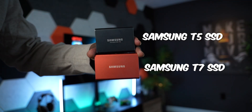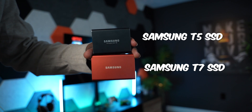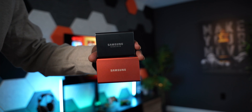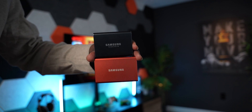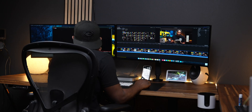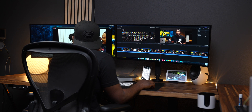Another one I use is the Samsung T5 or T7, which I sometimes use to edit videos from — they're fast enough to handle 4K video editing. To be honest, both of those drives — the Samsung T5, T7, or the SATA SSD — will be slower than your internal storage, but it's still a good option without breaking the bank.